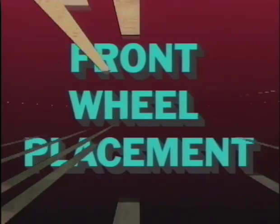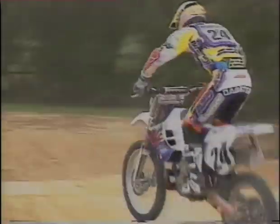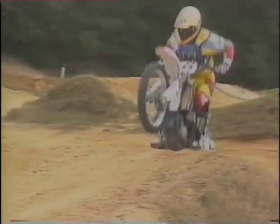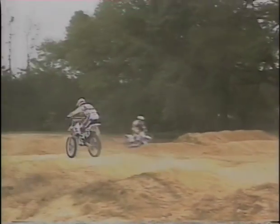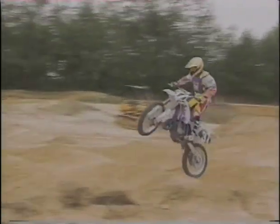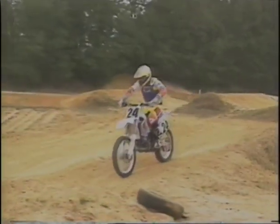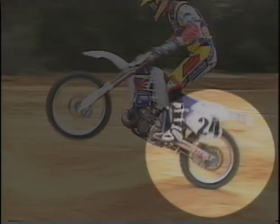Front wheel placement. This is a very useful technique when you want to carry the front wheel over some whoops that you can't quite jump. It's like doing a controlled wheelie and timing the exact place where you want the front wheel to come down. Where you set the front wheel down is very important to link together what you're going to do next. While wheeling over the tops of these whoops with the rear wheel hitting off the tops of them, you'll have to control the motorcycle mostly with throttle control and body movements.